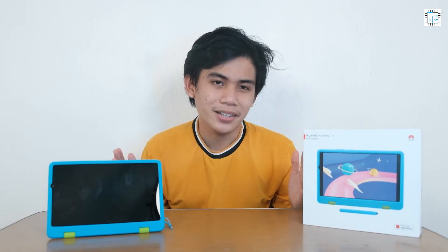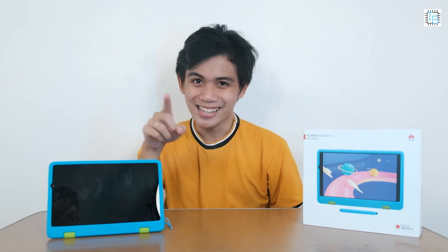Whether your kids are using this tablet for entertainment or educational purposes, this will surely give your kids the best tablet experience as they can explore, learn, and play safely. Again, this is Kurt Madon. Until next video.